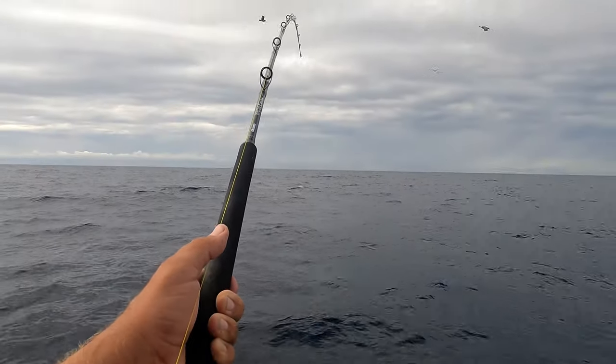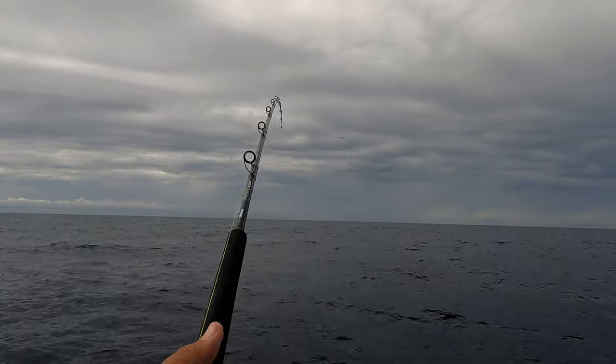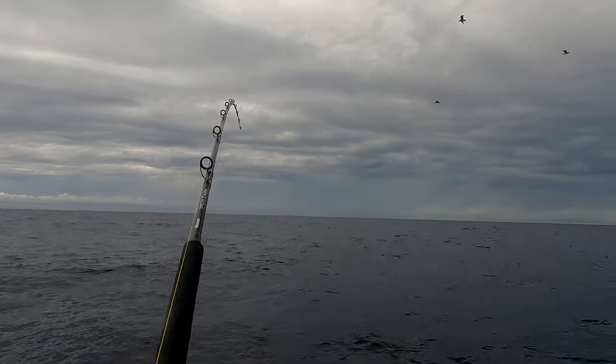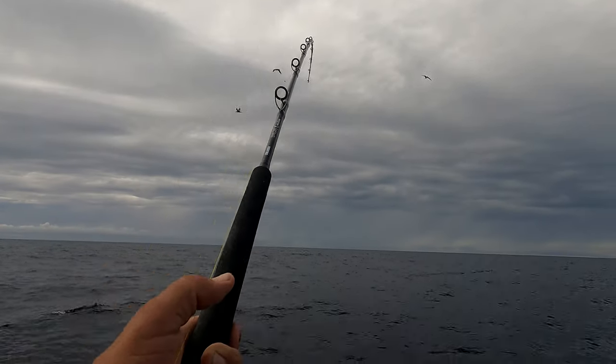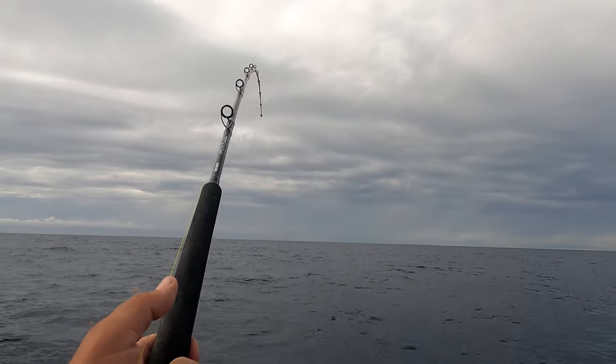We got this guy running out there. He's peeled half of my drag, but I'm on 20 pound test — I'm pretty light on him, not putting a lot of pressure. I got big head shakes going on right now.